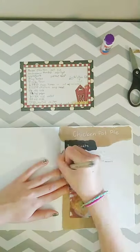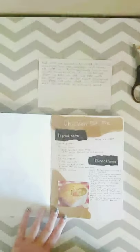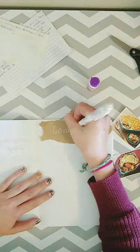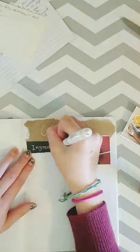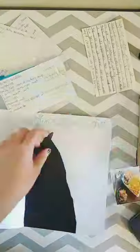Now I'm getting on to the recipes, and this is a chicken pot pie recipe. I get a lot of my recipes from my grandparents.